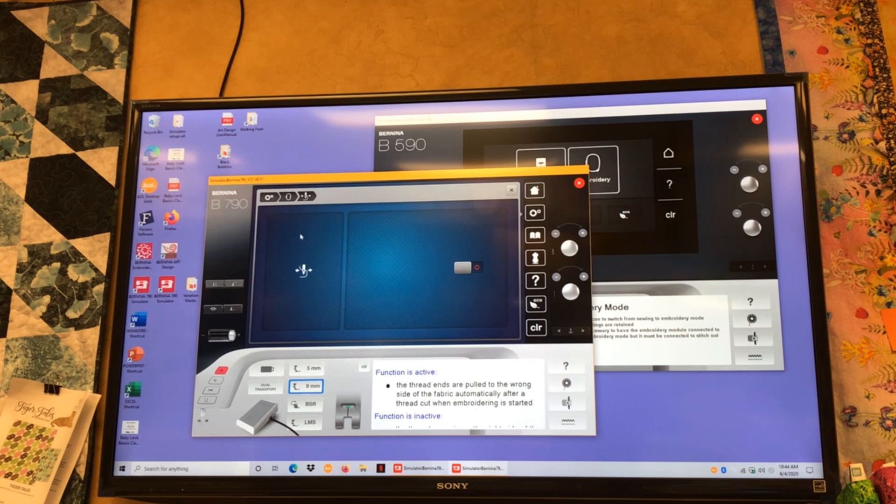The securing stitch option for embroidery — I leave these turned on. There's a securing option at the beginning and at the end of your project. When a digitizer makes a design they'll put securing stitches in, and this will allow the machine to skip them or add them. The time I would want no securing stitch at the beginning or end is if I'm quilting with embroidery — continuous line quilting designs on a quilt. You may not want a big knot showing on the back, so you'd turn that off and bury or tie the threads yourself.